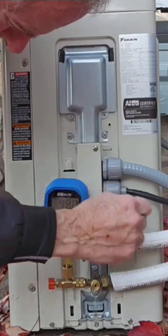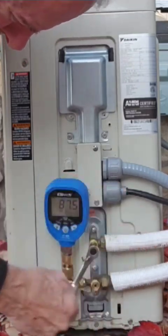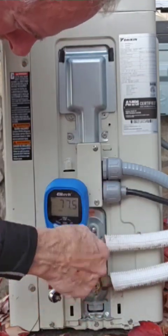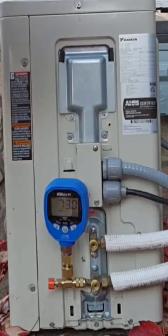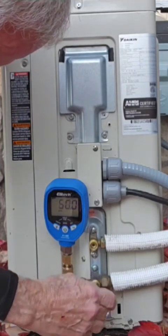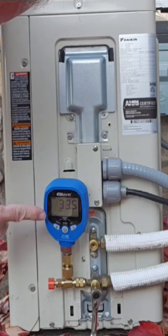Now, there's two service valves. You want to close down the one that does not have tools on it — whether top or bottom, doesn't matter. Close it all the way down. You have your system turned on cold mode and turbofan, and it's now pumping the refrigerant out of the line set and IDU back into the ODU, where it was from the factory.